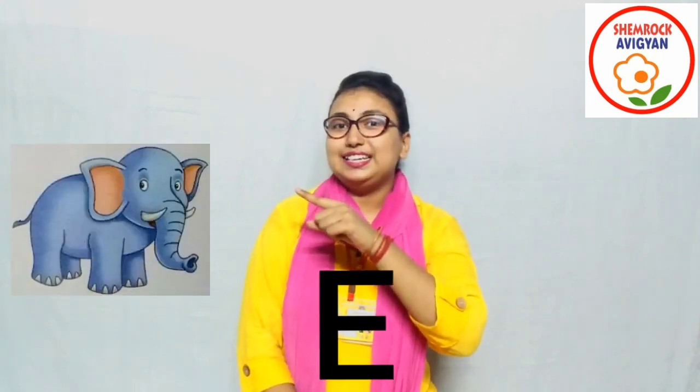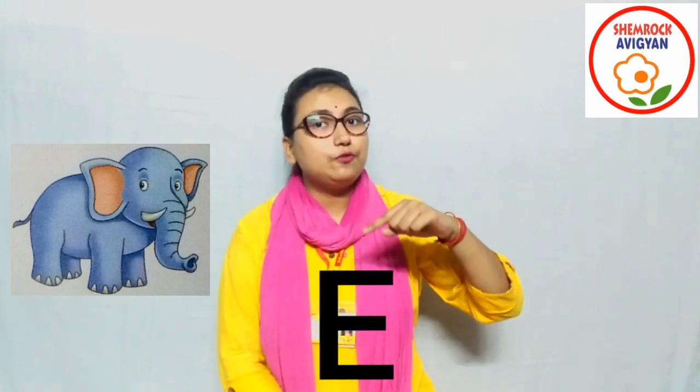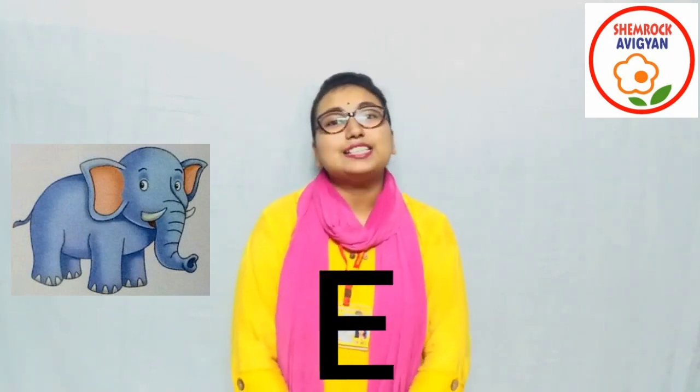So at first you tell me, what is this? Yes — elephant! Very good. E for elephant, right?